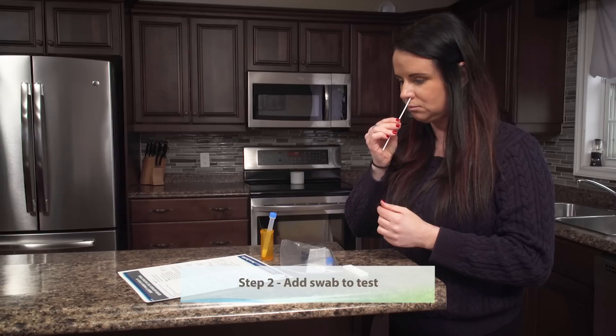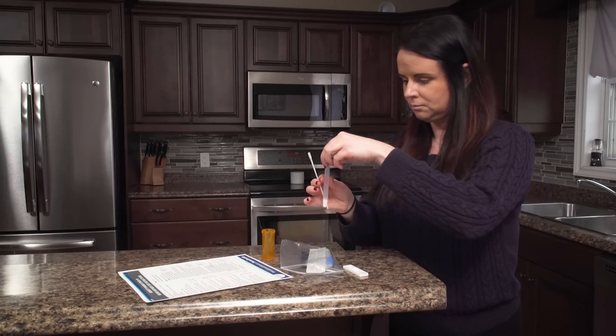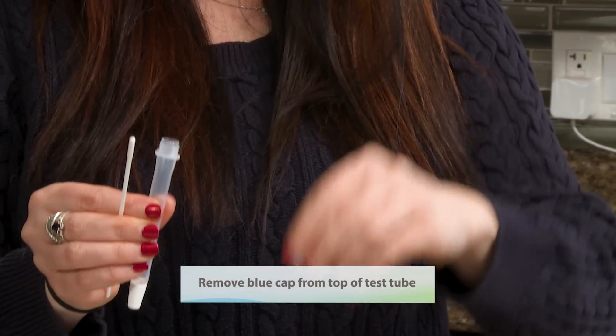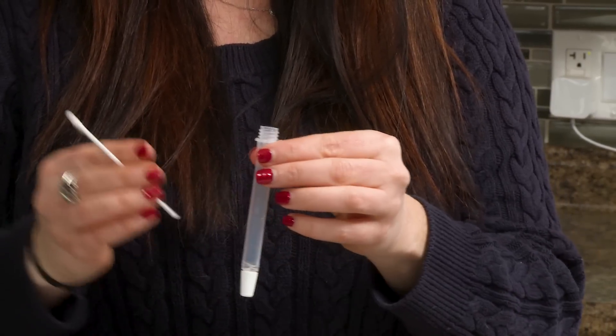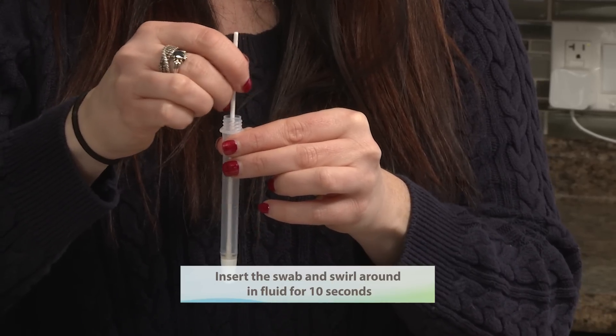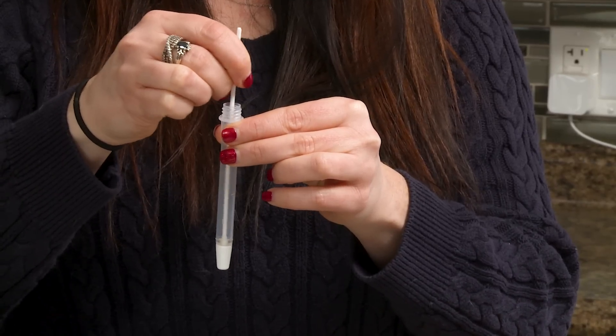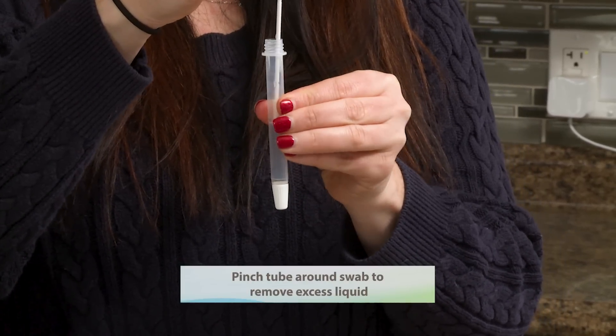Step two: add swab to test tube. Remove blue cap from top of test tube. Insert the swab and swirl around in fluid for 10 seconds. Pinch tube around swab to remove excess fluid.